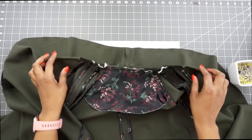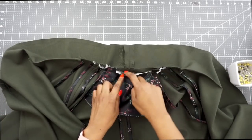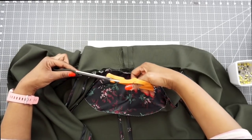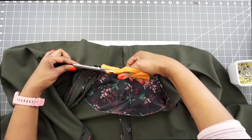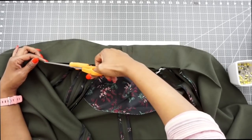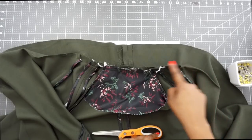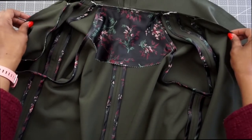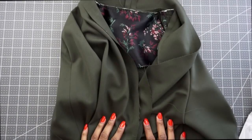Once the back neck edge is sewn and you've stitched out to the dart points, trim the back neck edge seam allowance and slash into the darts with scissors — slash down as far as you can go. Once you've slashed the darts and trimmed the back neck seam, put the jacket to the side and start working on the facing.